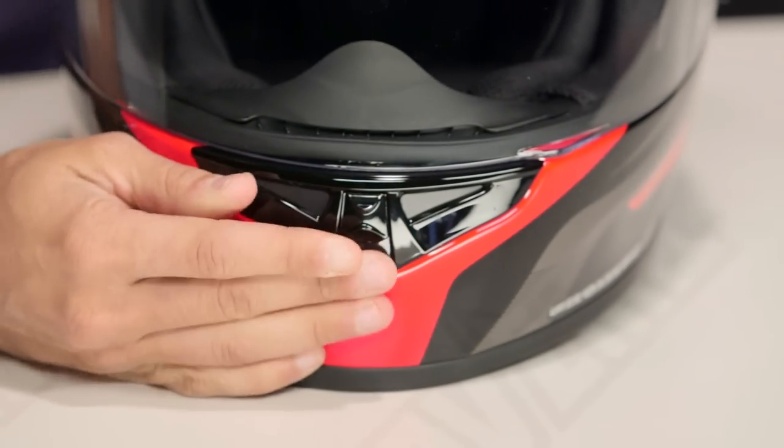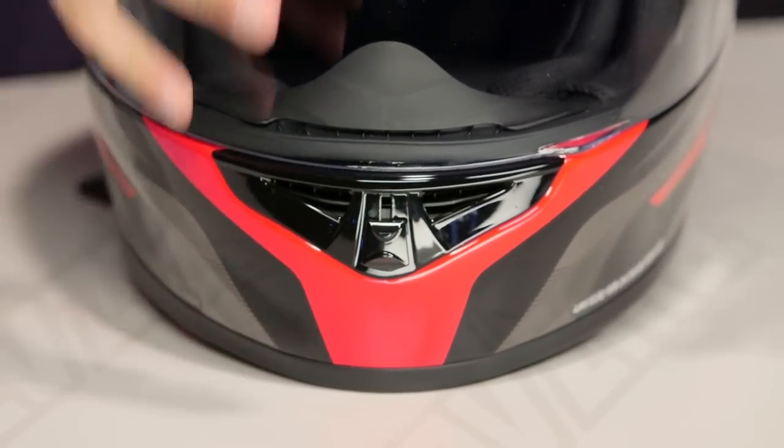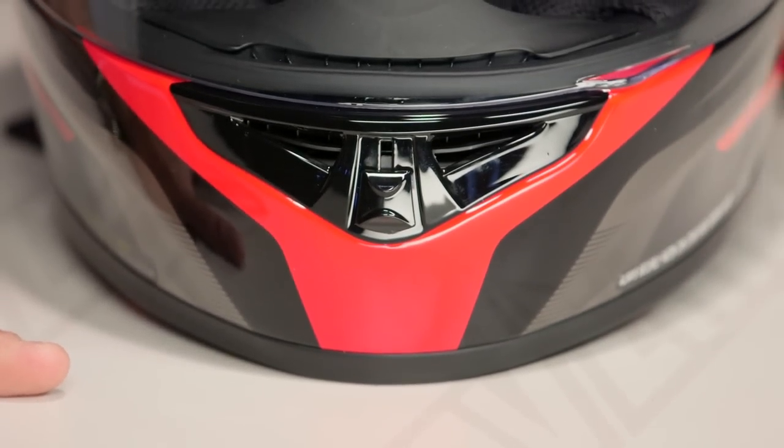Moving into the chin vent, this has been updated as well. Three-position chin vent: closed, halfway — which vents to the shield — and fully open, which vents to the shield and to the face. Two-channel system — a nice update in technology and functionality along the ventilation scheme.